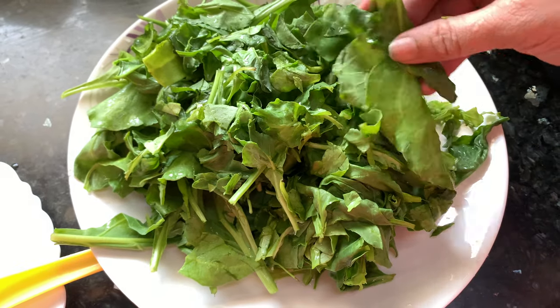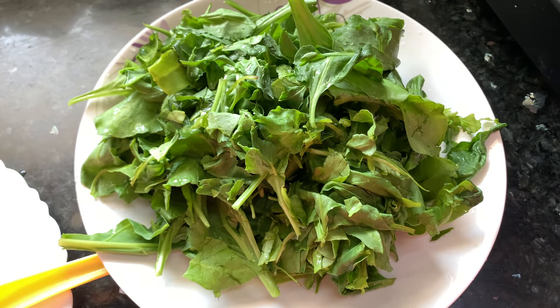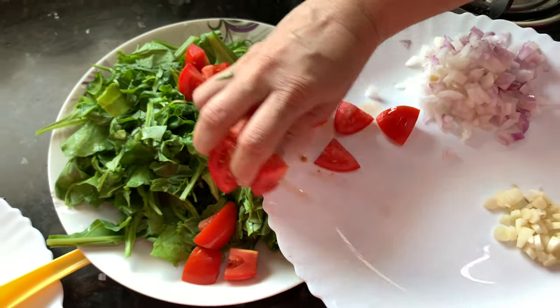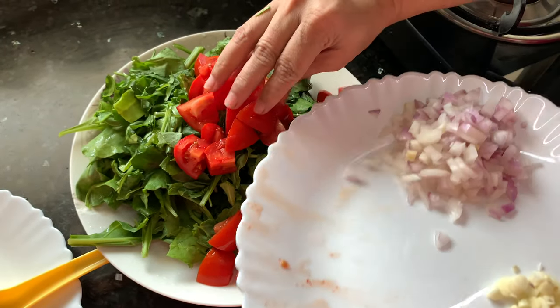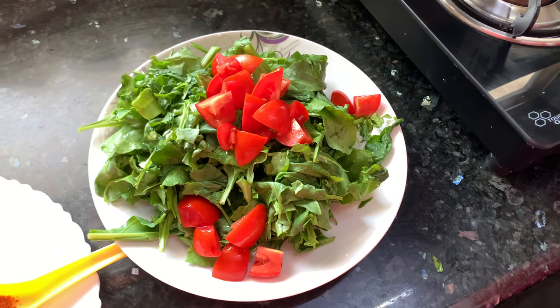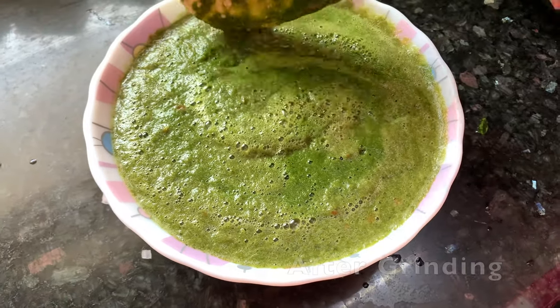Now these spinach leaves are thoroughly washed. I am going to combine these leaves with the tomato and grind them in a mixer for a fine paste. We may have to add a little water while grinding. Now this Palak puree is ready.